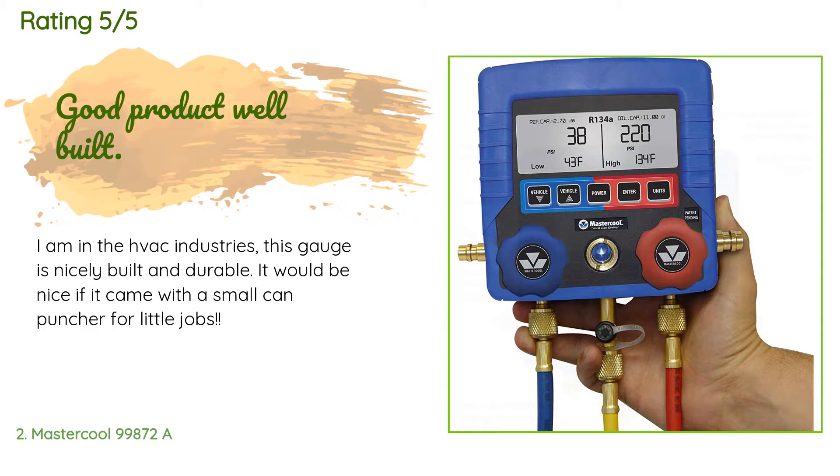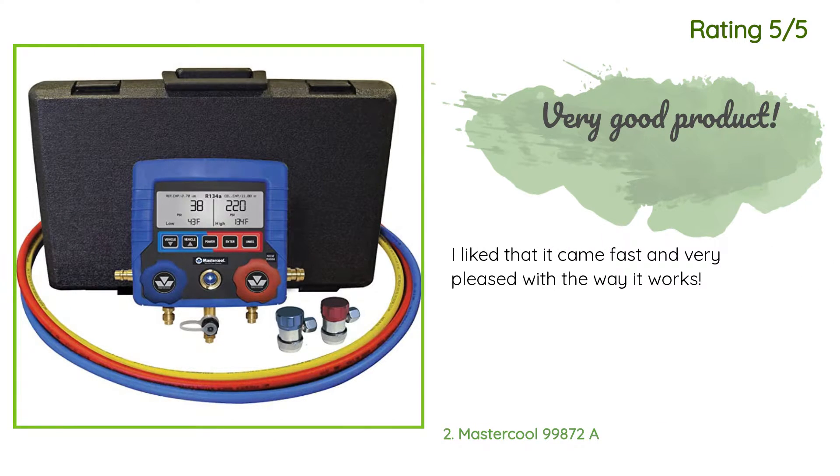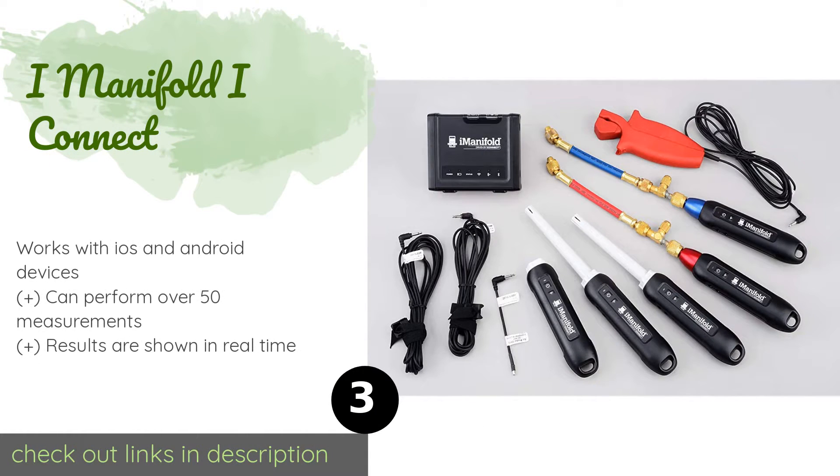A customer said: 'I am in the HVAC industry — this gauge is nicely built and durable. It would be nice if it came with a small can puncher for little jobs.' Another happy customer said: 'I like that it came fast and I am very pleased with the way it works.' The next one is the I Manifold I Connect.